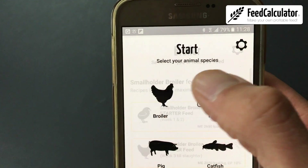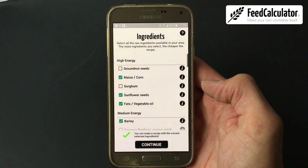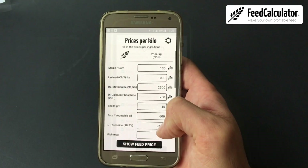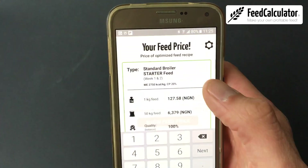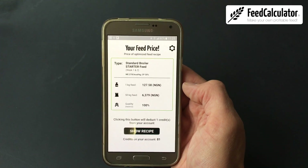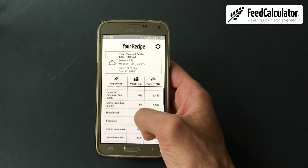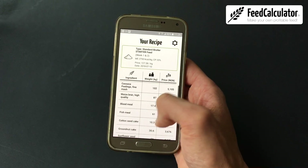How does it work? First, select the type of livestock and the type of feed. Second, select all available ingredients in your area, including the available cassava peel products, like cassava peel fine mash. Third, fill in the local price of each ingredient and when you're ready, click 'show feed price'. The app shows you the lowest possible price for a balanced quality feed. To see the actual mix ratio, click 'show recipe', and there you have it — 100% balanced feed. Depending on the prices entered for individual ingredients, the app decides the most ideal recipe.